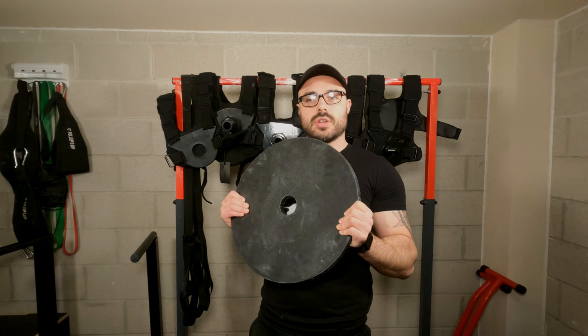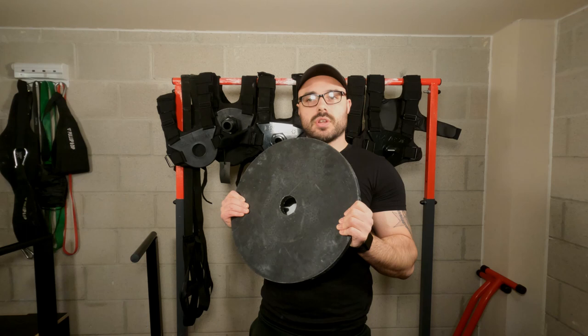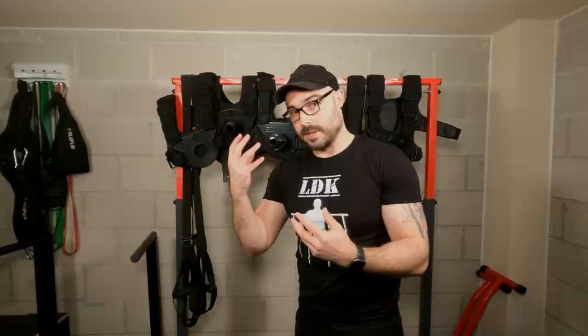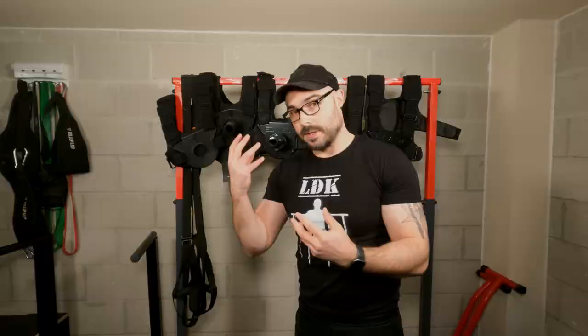I've also got 20-kilo thin plates — I could probably load three or four of those in one go. So it depends on what plates you have as to how much you can load. People ask me: 'I've got these plates, will they fit?' — it depends on the thickness. Make sure if you're looking at these and you've got certain plates, check how thick they are, measure them, and compare it to the loading space. You've also got to leave a little room because you need to screw the collar on. So work out whether you should go for the Pro or Max based on what you've got. A bumper plate adapter is coming soon so you can load bumper plates on there too.